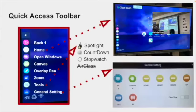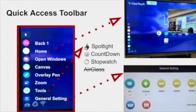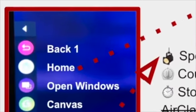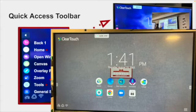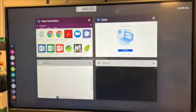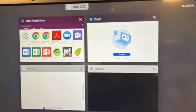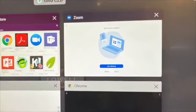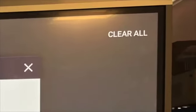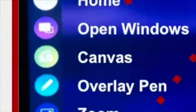Let me go over the toolbar. The red button at the top sends you back one page — hit it again and it goes back another page. The home button sends you to the main screen. The purple button — I love it — shows everything you have open. So if you have Google Classroom, Canvas, and another app open, you can hit that purple circle and switch between apps quickly during class. You can also close apps one at a time or close them all at once.